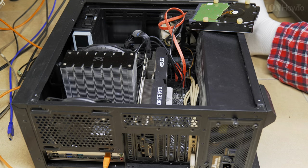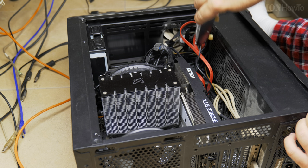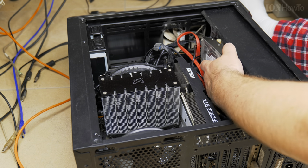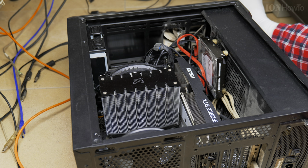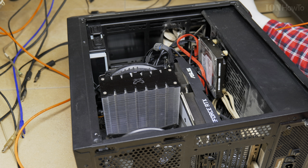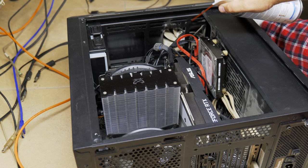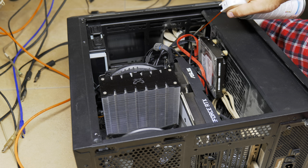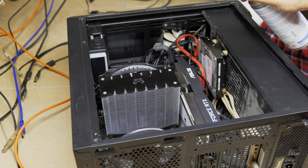Everything looks pretty good now. The CPU cooler and the graphics card are really the most important things to clean. If it's really dusty, the best thing is to use a vacuum cleaner with reversed airflow or to use a blower.